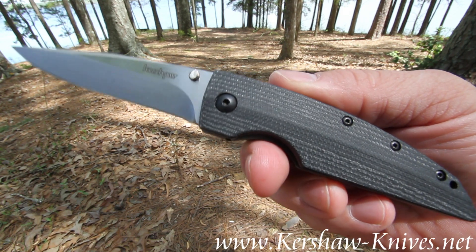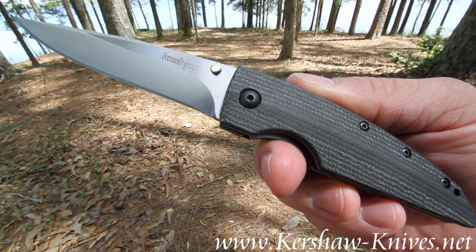This is the Kershaw Speedform 2, model 3550.